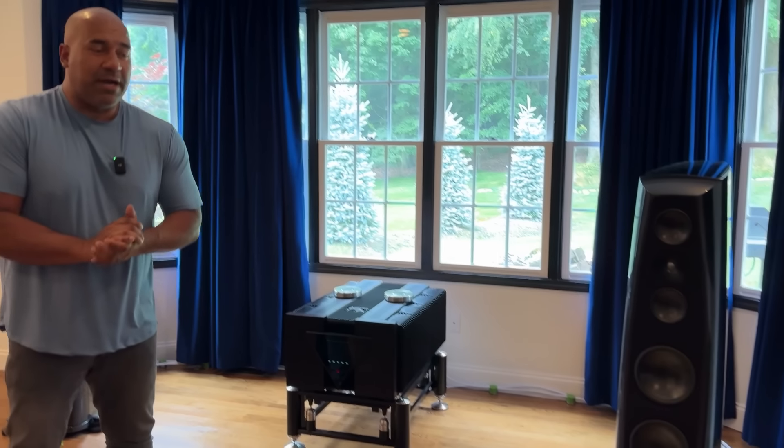John's closing thoughts: he couldn't be happier with how the system sounds and has never heard anything like it. His advice to people — experienced or not — who are overwhelmed by component choices is to trust Jay, because he has incredible ears and tests so much high-end gear that he knows what works with what. On top of that, Jay comes to your home, sets everything up, and it's a turnkey operation. He couldn't say enough about how Jay takes care of clients.